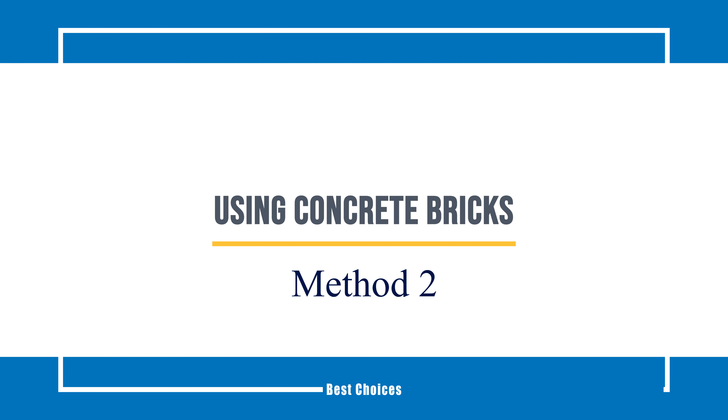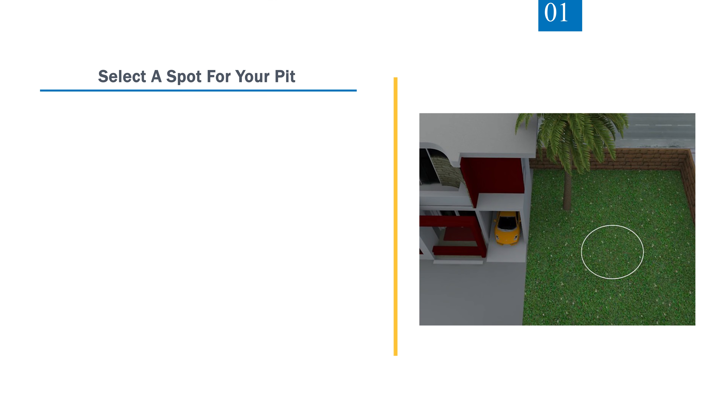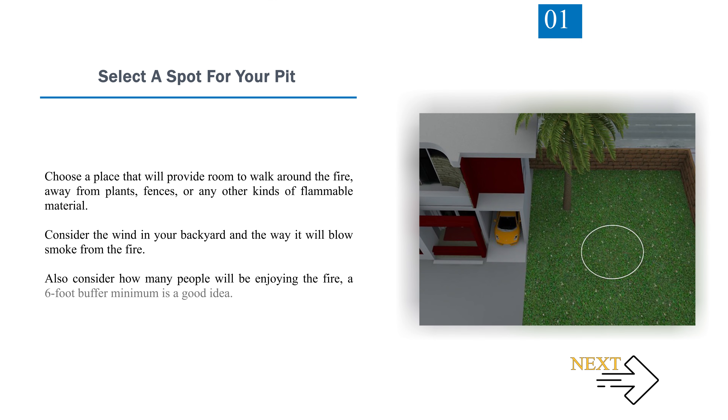Method 2: Using Concrete Bricks. Step 1 — Select a Spot for Your Pit. Choose a place that will provide room to walk around the fire, away from plants, fences, or any other kinds of flammable material. Consider the wind in your backyard and how it will blow smoke from the fire. Also consider how many people will be enjoying the fire — a 6-foot buffer minimum is a good idea.